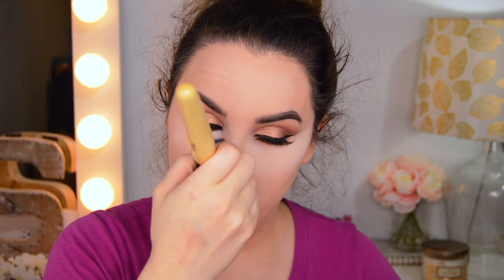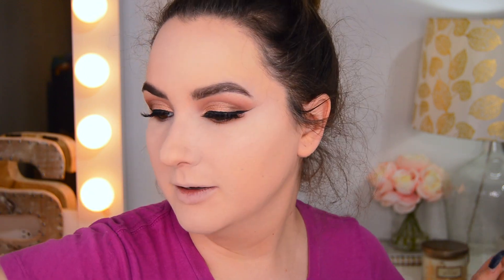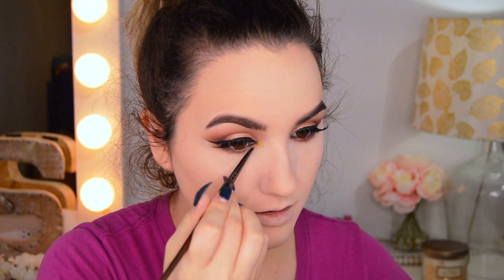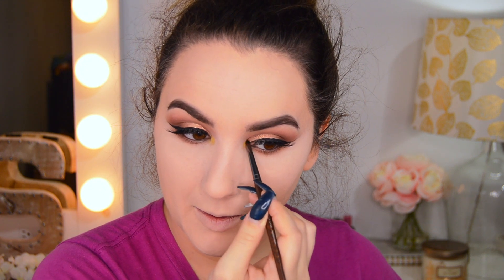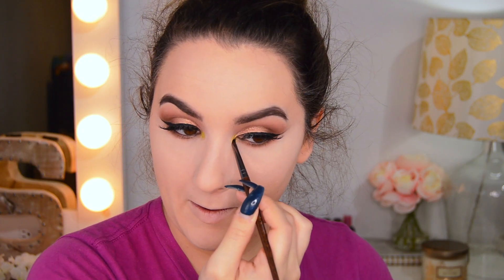I'm going to remove all my bake and then go into my inner corner. For my inner corner, I want to do a green for the holiday — but like I said, you can do whatever color you want. So I'm going to go into my Bosmo palette and use Popstar, then over that, put a little bit of Bold Move. I love this so much — I love the pop of green.